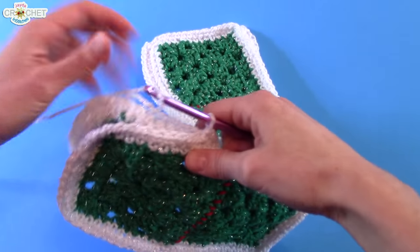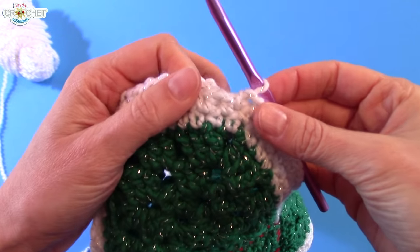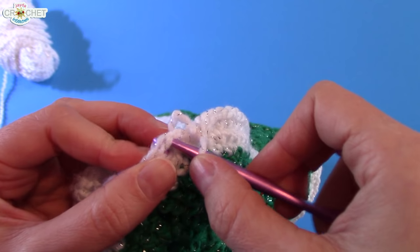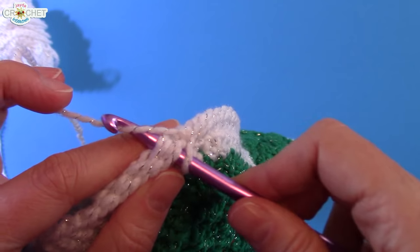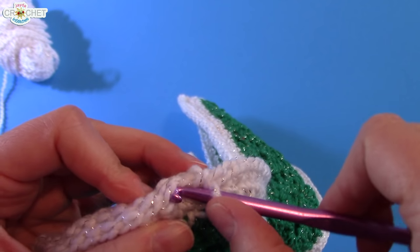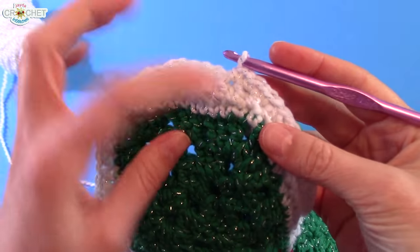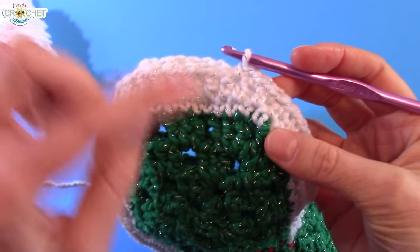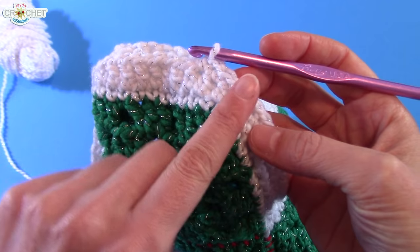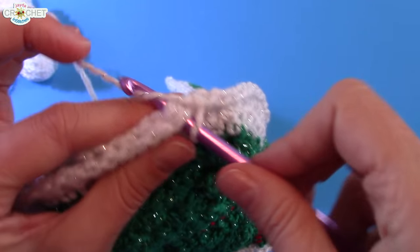Moving on to the toe: there's no extra stitching to do here. Just continue working through both sides — the next set of stitches from both sides. Sometimes you might want to pull both pieces apart and put them on your hook individually if it's hard to see. You don't need to work extra stitches or do two together — just continue single crocheting all the way around the top of your toe and you should have a nice even rounded edge.